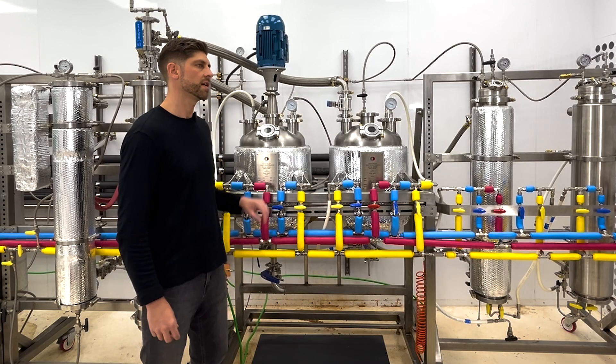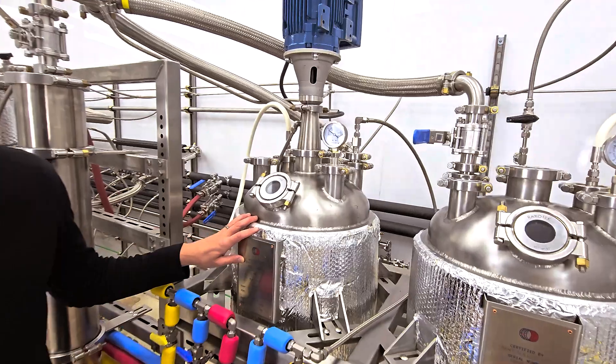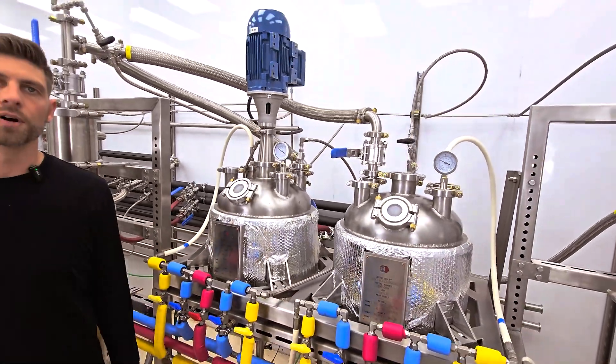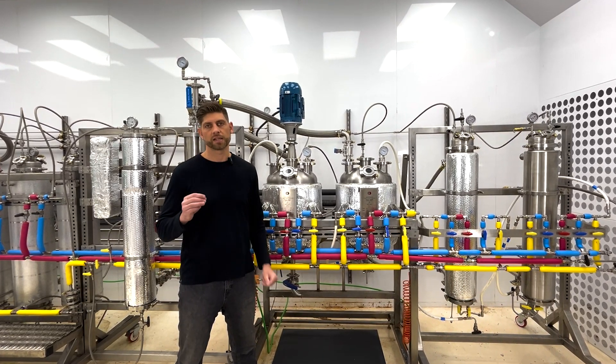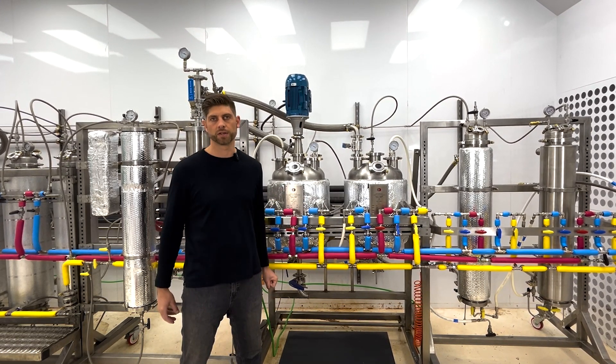After your extraction process, your solution is going to be collected in this vessel. You're going to keep evaporating off solvent until the solution gets to about a one-to-one ratio of solvent and crude oil. Once you get to that ratio, you're going to be pretty close to the level of supersaturation. That's the point where you want to start cooling this vessel so you can prevent any further evaporation.